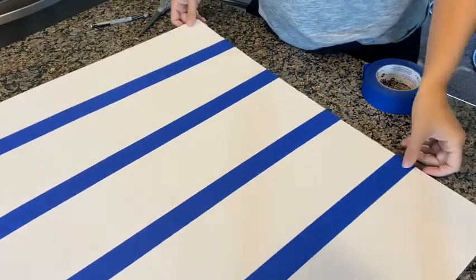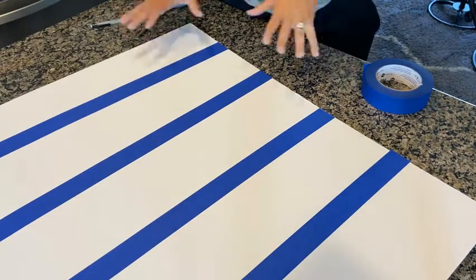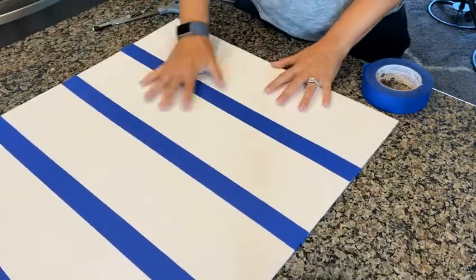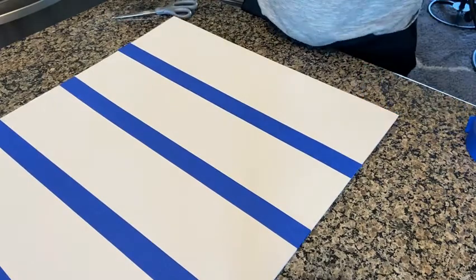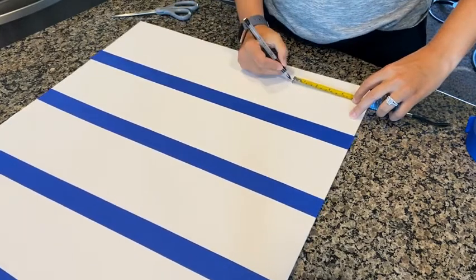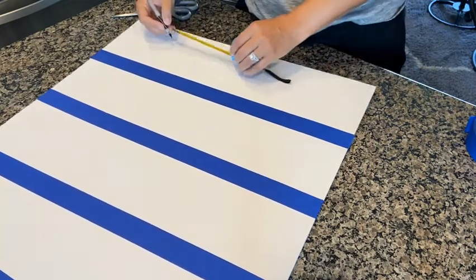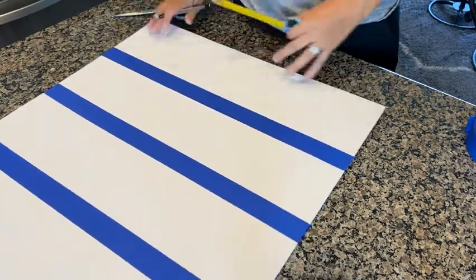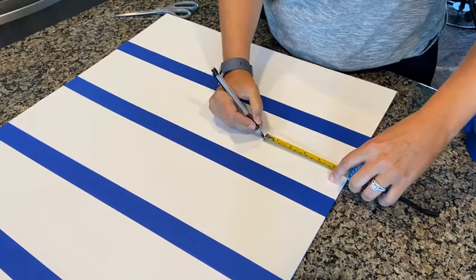Remember your grid isn't going to be perfect, but you're going to try your best to make it accurate. So far I have half my grid done. Now I need to make my other set of lines. So I'm going to get out my measuring tool and this time my lines will go this direction. Hopefully you remember — 15 centimeters. It's going to be a little bit off, so I might have to make some cuts.